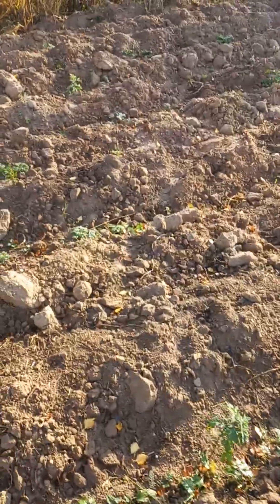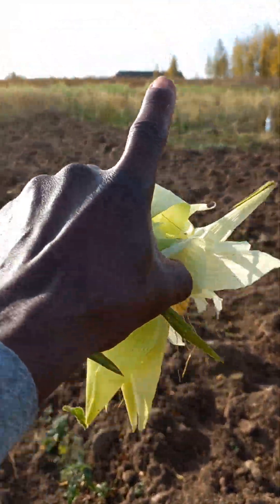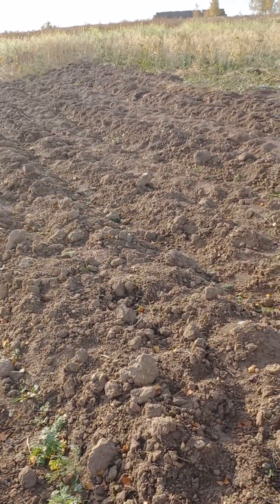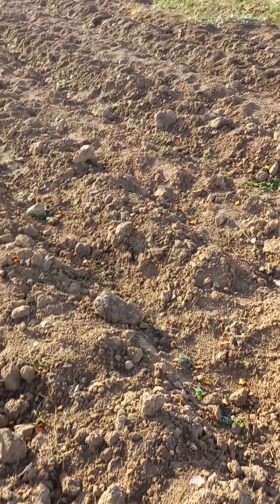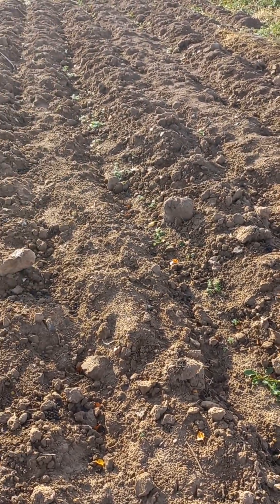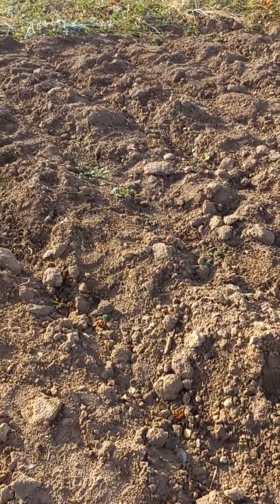It's getting prepared already. This side is getting prepared, and I'm going to be planting all over this area for the next season. I'm cleaning it up and preparing it for the tractor to come in and work the land for planting of potatoes and different fruits and vegetables.